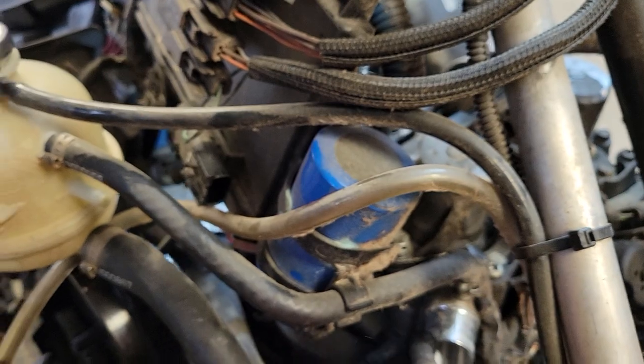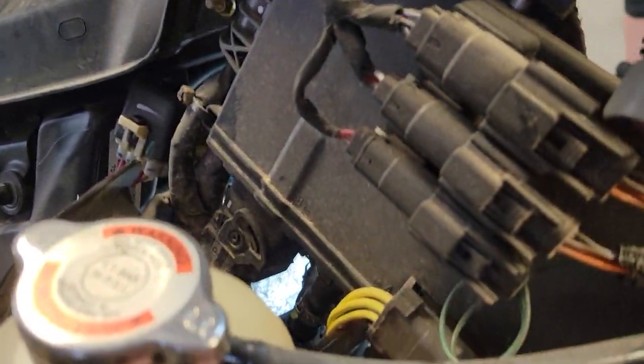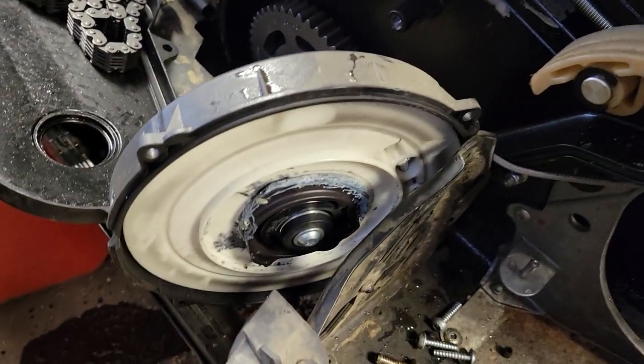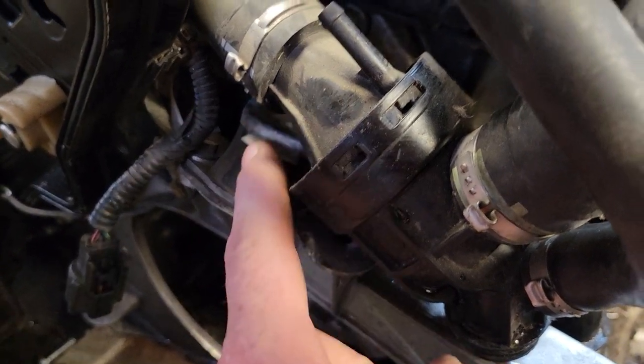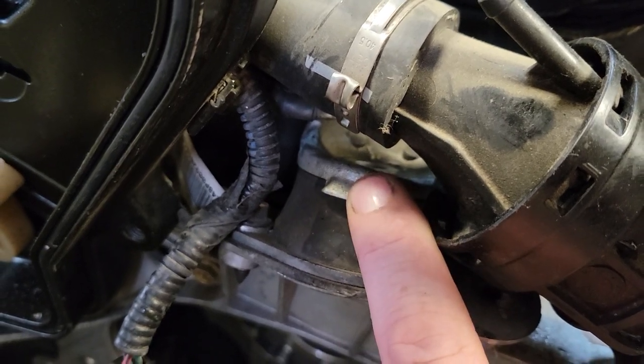There are two plugs from the ECM — one right here and one just under there. I've pulled the recoil off this one because it's a pull-start model. Then taking this bolt out right there, which is for the side engine mount and ground.